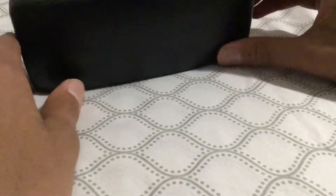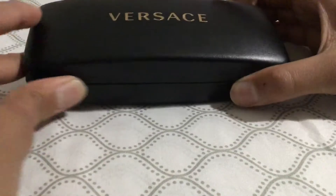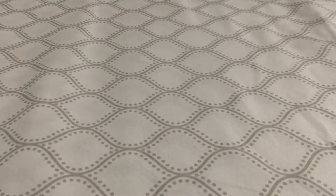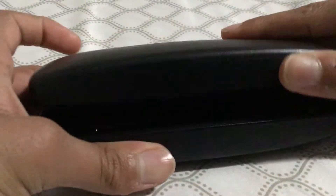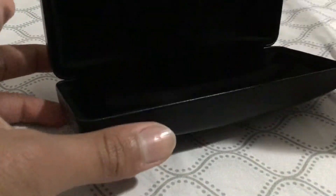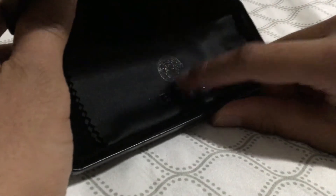It's in a really nice box. So this is it — it's the olive color. Let me show you guys the box. This cleaning cloth says Versace on it.